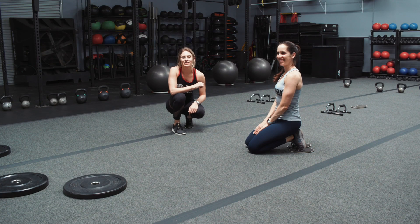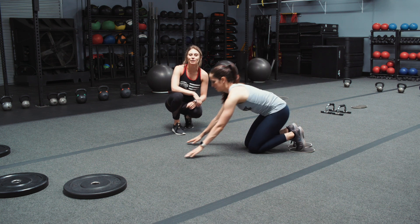Happy Form Friday you guys! Coach Hannah here with Coach Alicia for Fit Body Boot Camp. This week we are going to be focusing on the slider climber exercise.